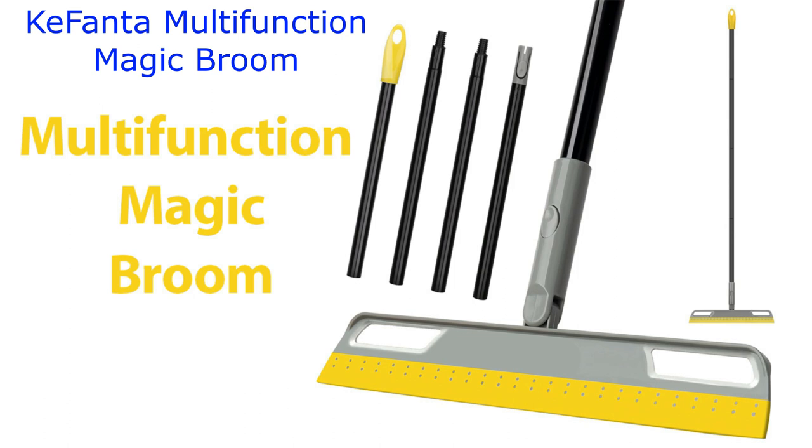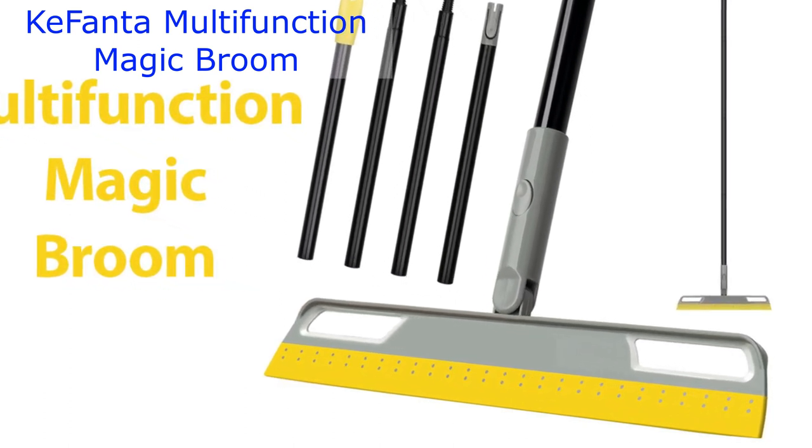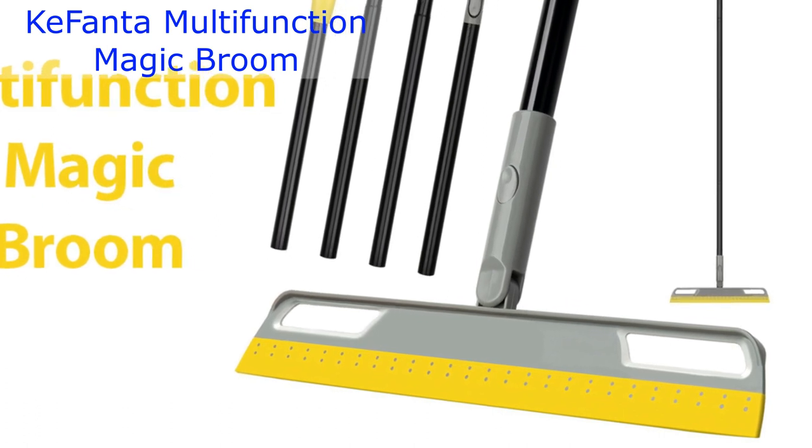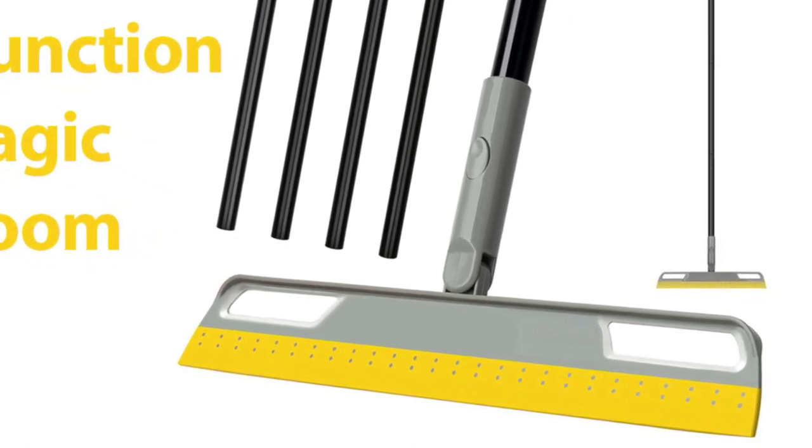And check out this handle — it's a whopping 59 inches long. This means you can sweep comfortably while standing upright. No more backaches from bending over.